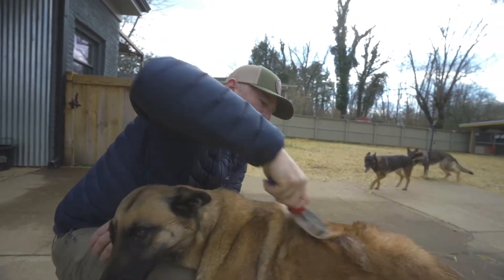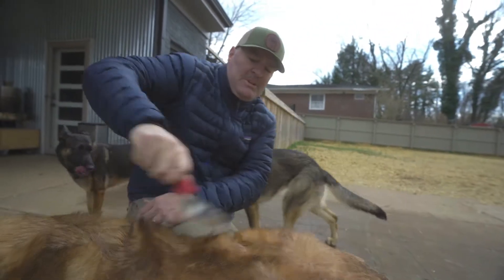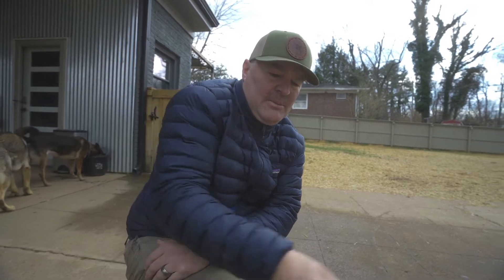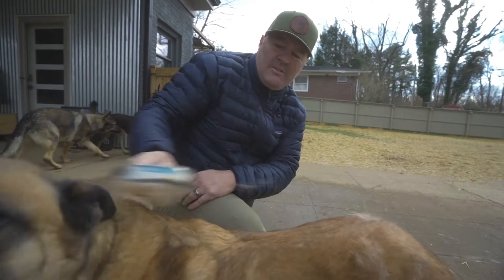Sasha's getting older, so she doesn't spend as much time outside. But when she does, she develops this really thick coat and then I've got to come in and kind of brush it out of her. As you can see, I'm getting a little dog off of her.